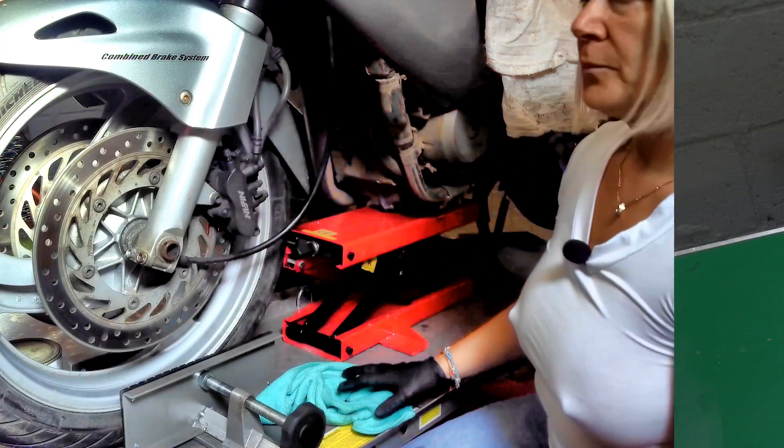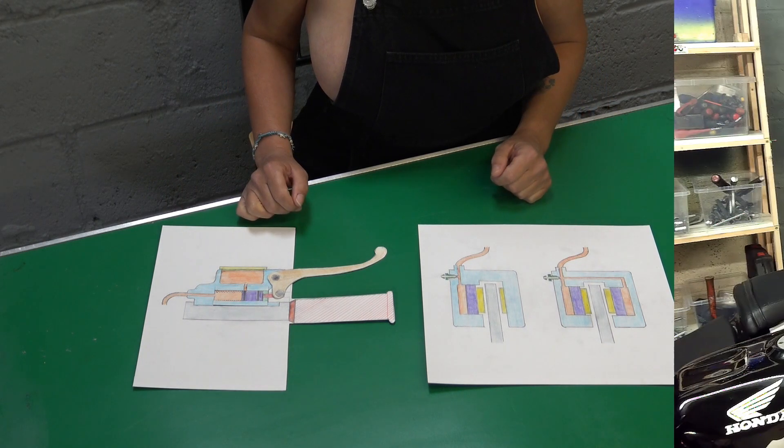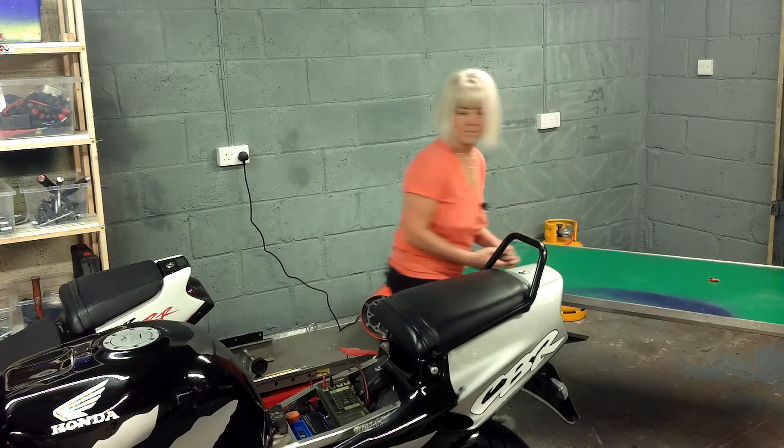In every generation there is a chosen one. She alone will stand among the oily rags, the replacement parts and the used tyres. She is Biker Stuff.